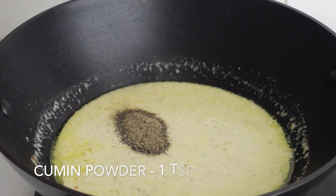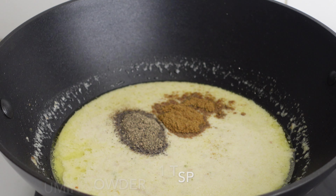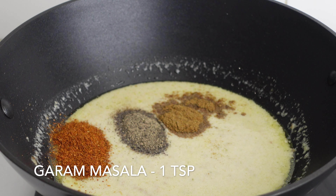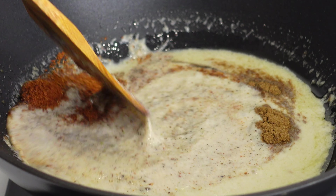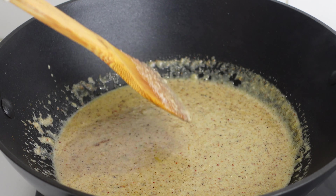I am adding 1 tsp of black pepper powder, 1 tsp of cumin powder, and 1 tsp of garam masala. Give the spices a good mix and cook till you get a nice thick consistency to the gravy.